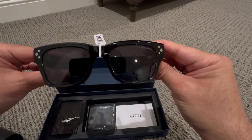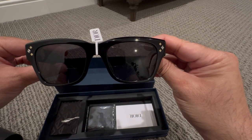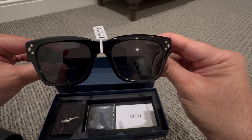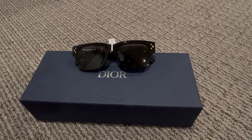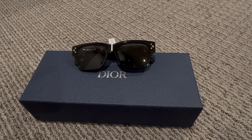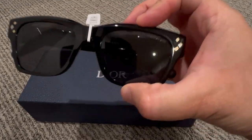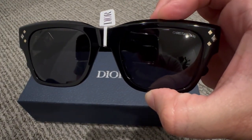Okay guys, so there you have it — Christian Dior CD Diamond sunglasses. These are retailing for $730. Quick unboxing video of CD Diamond sunglasses from Christian Dior. If you like this video, please give it a thumbs up and consider subscribing for future videos. Thank you for your time.